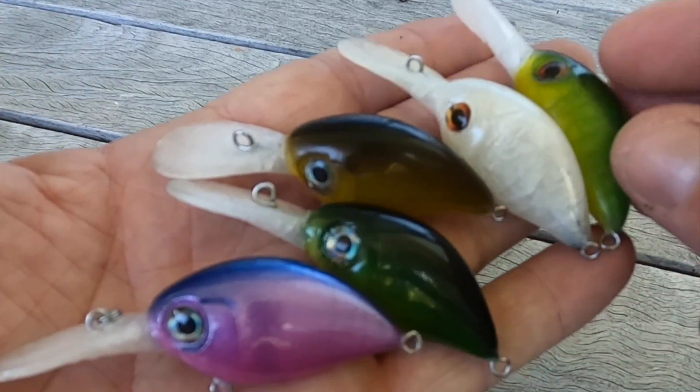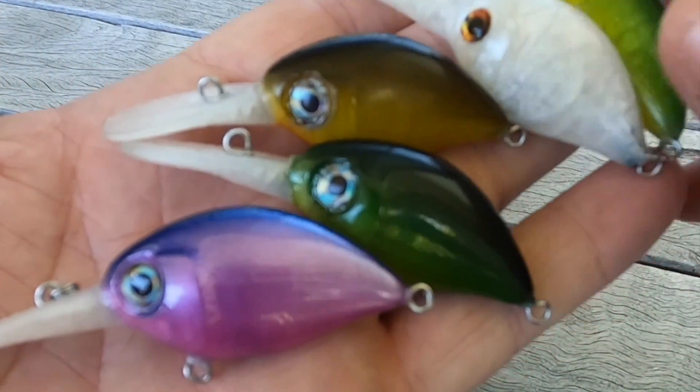I'll also make myself a couple more and I'll go give them a test run as well and show you some more. Stay tuned.